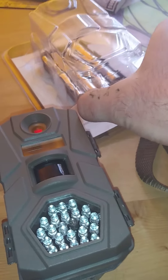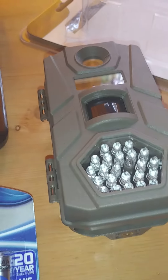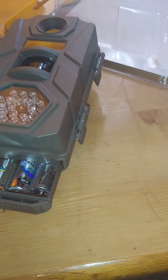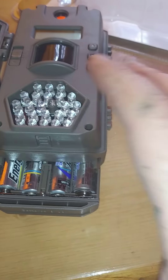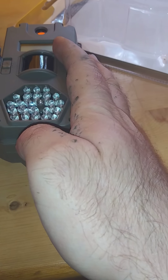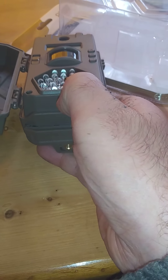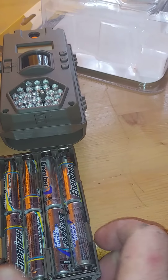It looks like the battery didn't make it out of the box. Batteries fit in the bottom here — you can see there are these little catches to open up the camera. This is basically a spring-loaded battery pack. There's just a little switch here. Sorry, I've got some paint on my hands. It's a spring-loaded battery pack taking double A's — eight double A's.